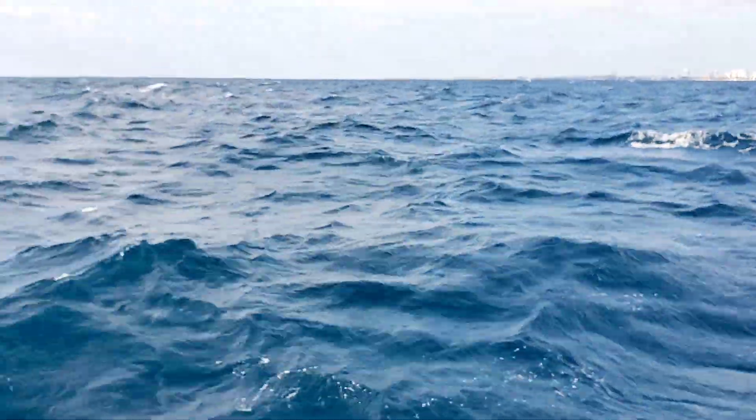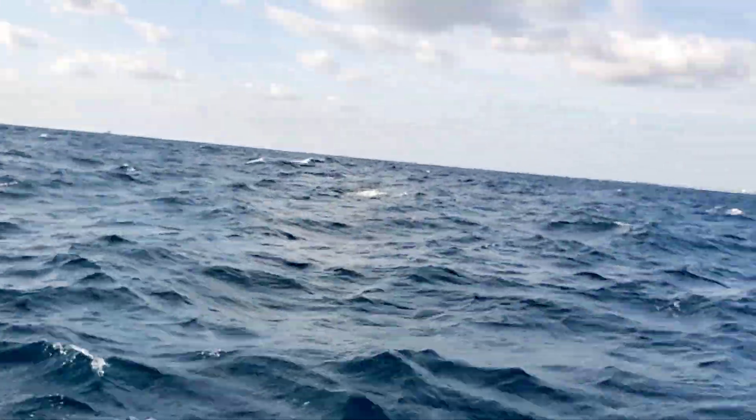We are in the ocean, catching fish. It's rough. Today is a rough day.